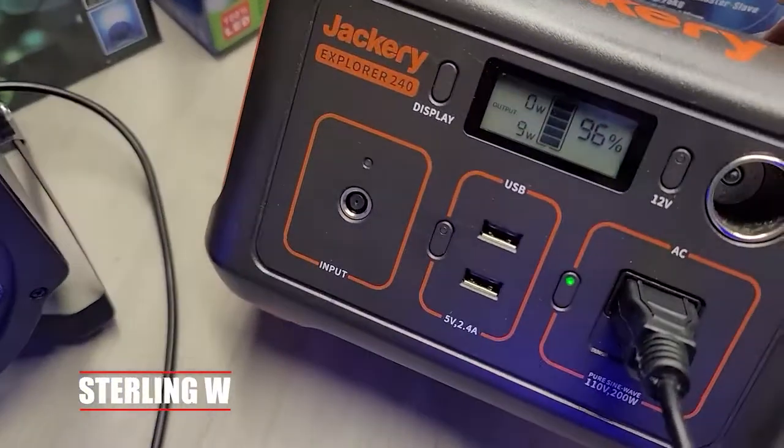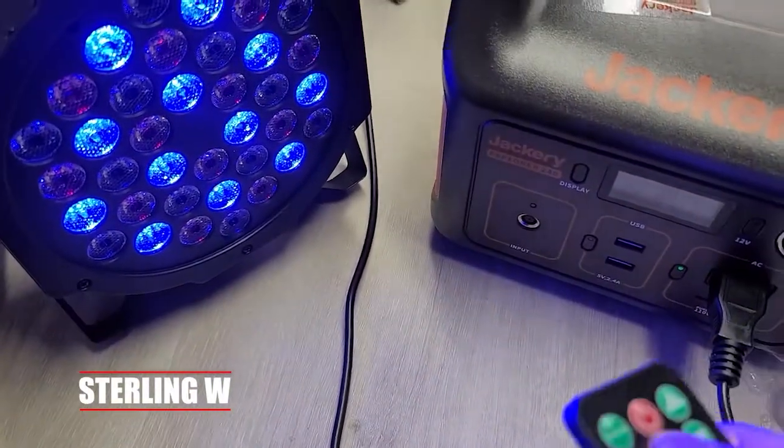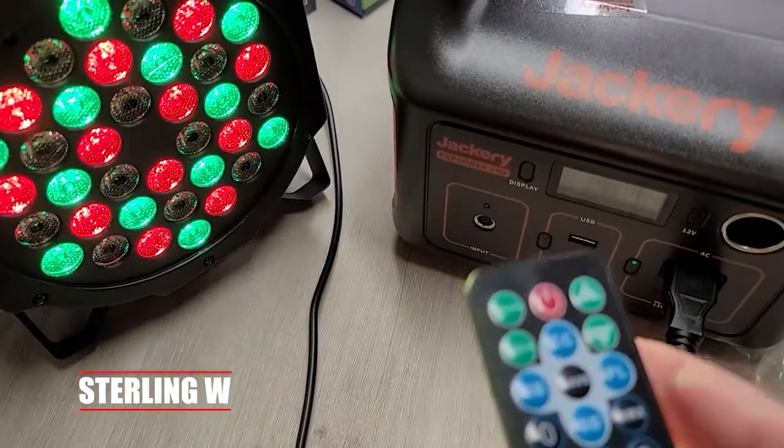Especially the remote — you just press the different mode and then add in the number and it changes it. There's a code sheet that it has, but honestly you should just write down what number you want and put it in. Using a single color or a different mode only uses like half the power, about nine watts of energy.